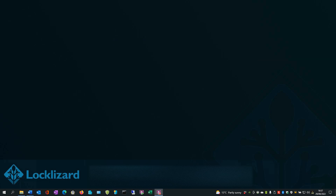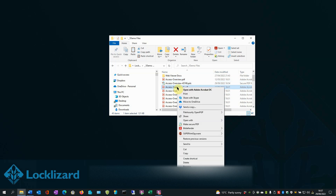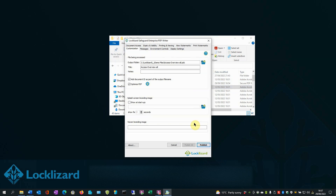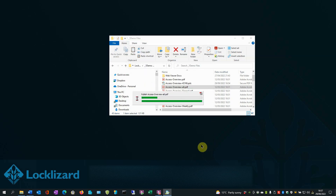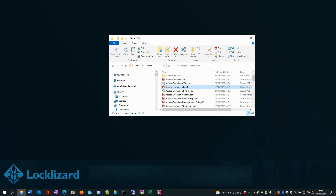First, open Windows Explorer. Locate the document you wish to protect, right-click on the PDF, and choose Make Secure PDF. In the PDF Writer, select any additional controls you wish to add to the document, and then click Publish. The document is then encrypted. Click OK. You can then grant users access to the document in the Safeguard admin system. All users who can view the document will be unable to copy and paste from it.